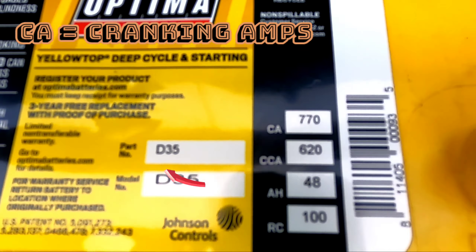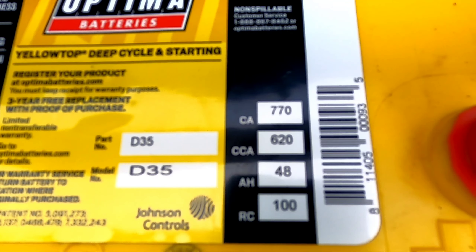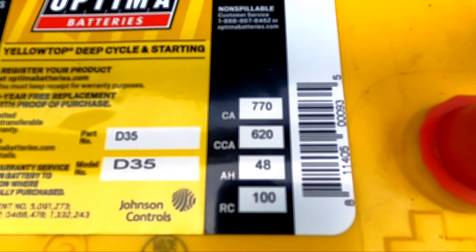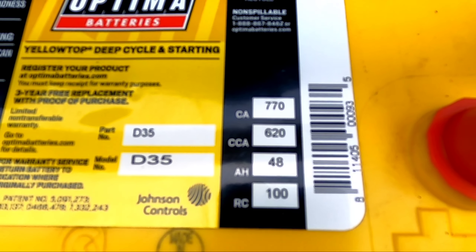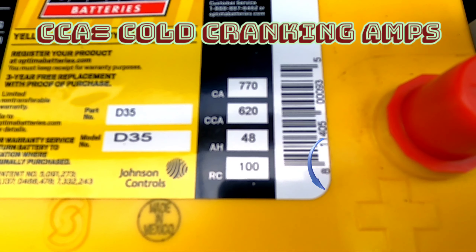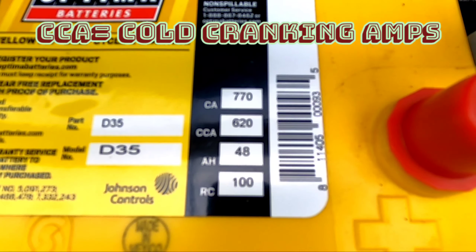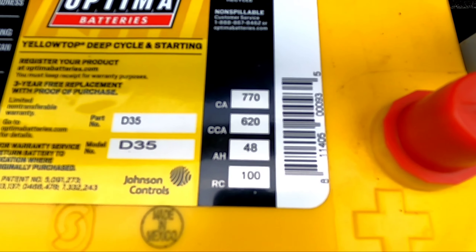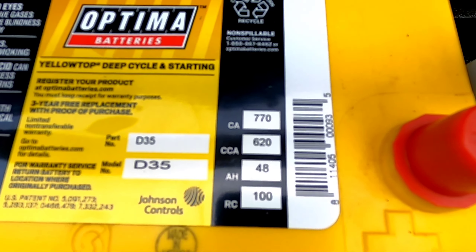First category: CA or cranking amps — 770 right here, which is the amount of amps this battery can deliver for 30 seconds at 32 degrees Fahrenheit. Second category: CCA or cold cranking amps — 620, which is the amount of amps rated to deliver for 30 seconds at zero degrees Fahrenheit while maintaining an internal voltage of 7.2 volts.